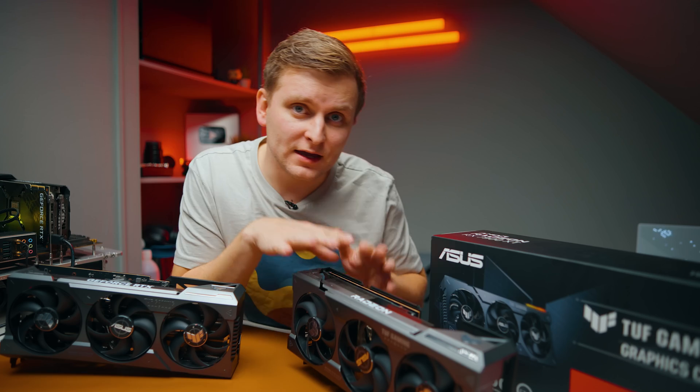I saved this for last: I'm going to put this 7900 XT into my main editing PC and let my editor use it for at least four weeks. Then we'll come back and see what it's been like editing with an AMD Radeon GPU day-to-day — a full AMD system with the Ryzen 9 3950X and 7900 XT. Stay tuned for that.